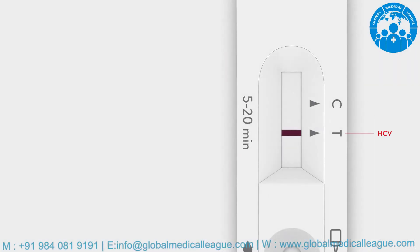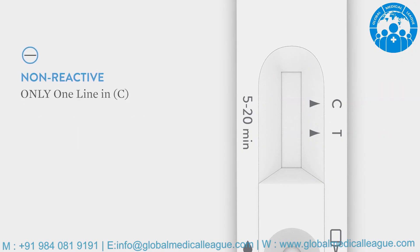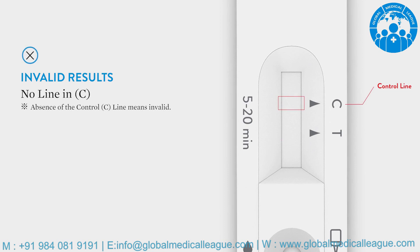The test line T is specific for HCV and C is the control line. Visible test lines should be considered reactive, even if faint. Only one line in the control line C means it is non-reactive. A line in C and a line in T means a reactive result for HCV. If no line appears in the control line C, it means the test is invalid — repeat the test again with a new test device.